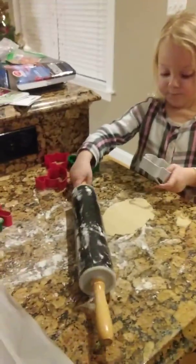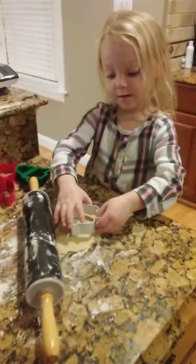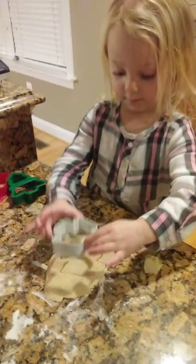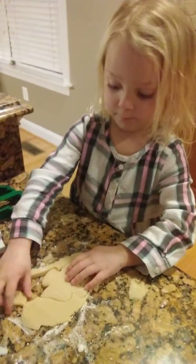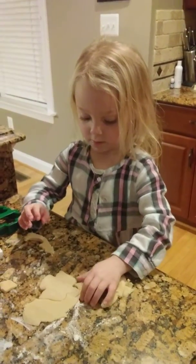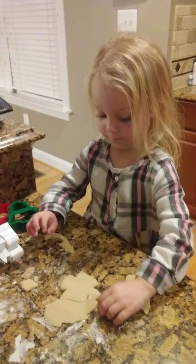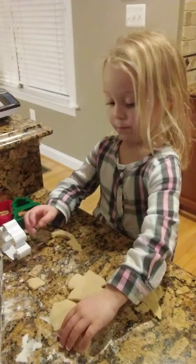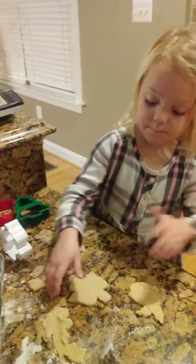Now you can put your... Which one did you choose? The angel. Perfect. That's going to be a yummy angel cookie.